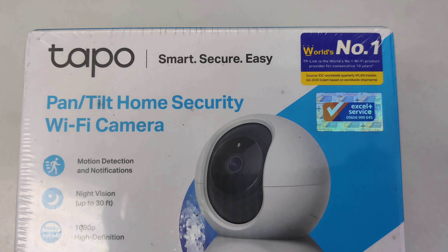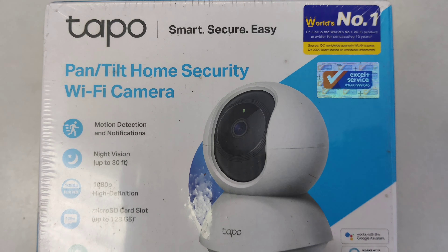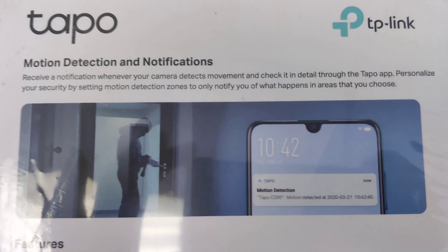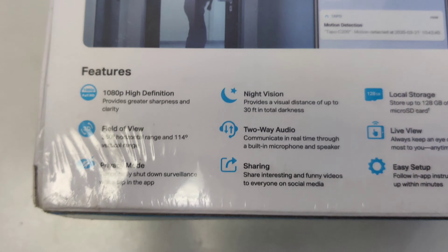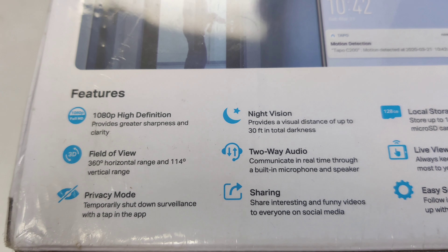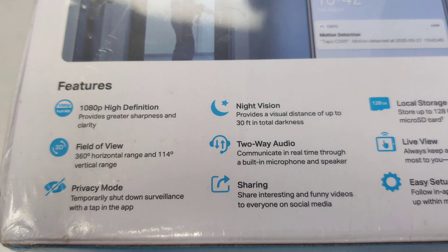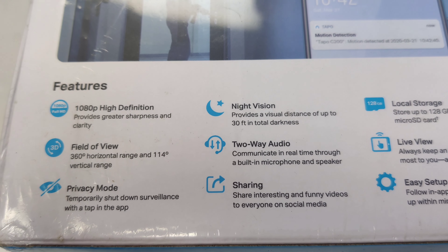Tapo C200 Wi-Fi camera. Features include motion detection and notification, night vision. Package contents: Tapo C200 camera and adapter, power adapter, and instruction manuals. 1080p high resolution, field of view 360 degree horizontal range and 114 degree vertical range.